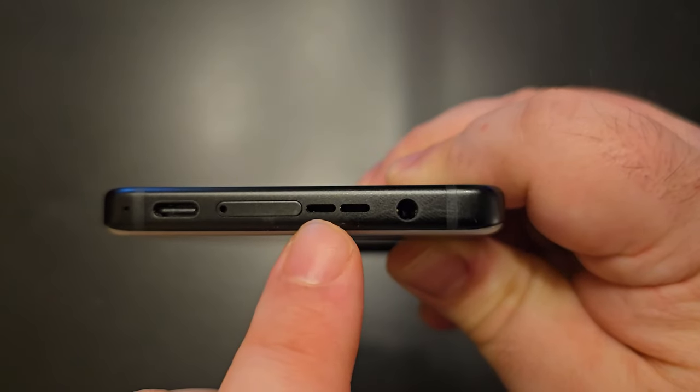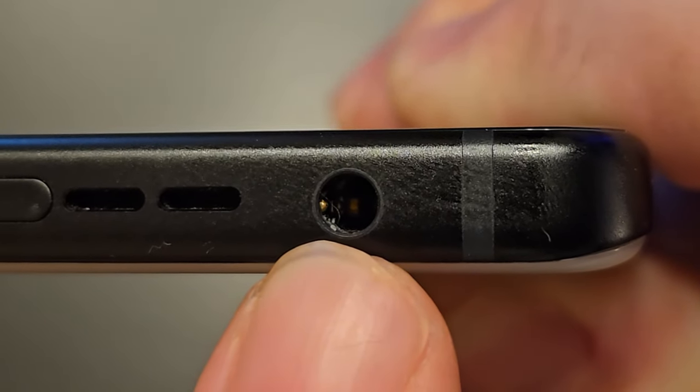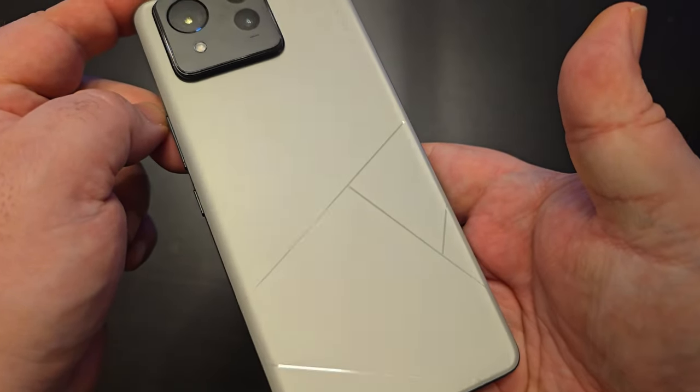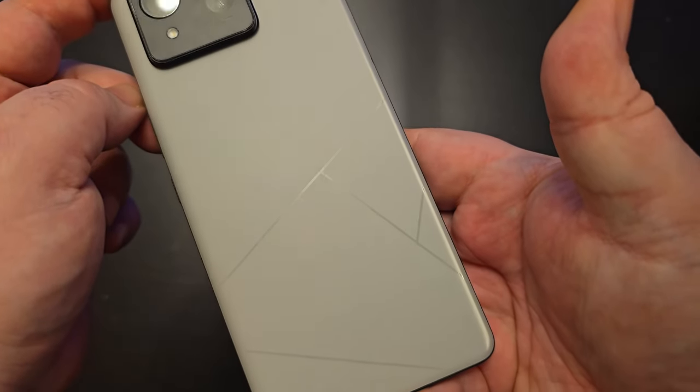Right next to that — look what we have — a headphone jack! The back of the phone is something special: not only is it a beautiful design with just a little bit of a reflective quality, but this thing is beyond fingerprint resistant — it's fingerprint proof. I've been smudging my fingers all over it for days and not so much as a mark has shown up.